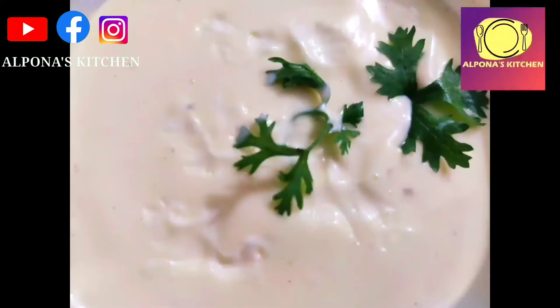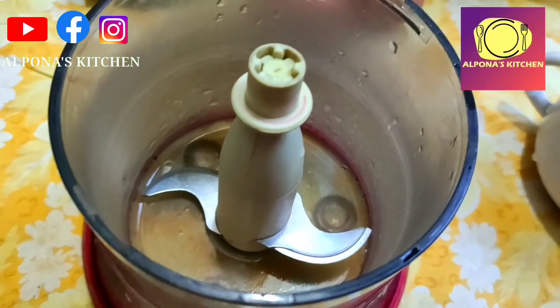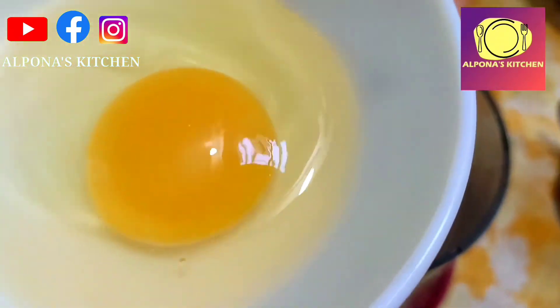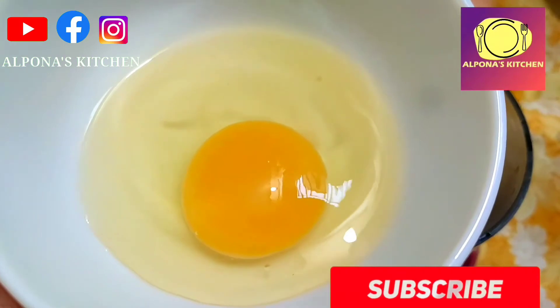First, we want to know whether the ingredients are more or less — how much to use. We will use a blender. You can handle this with a hand blender as well. The structural form of this recipe is kept at boom temperature with one egg (dim).